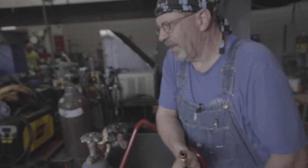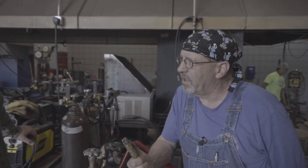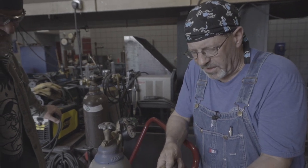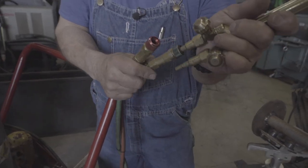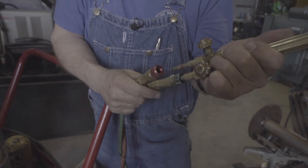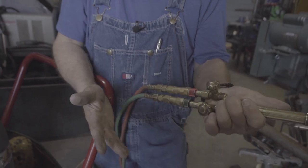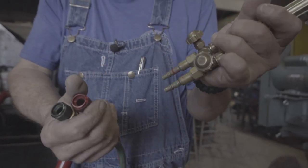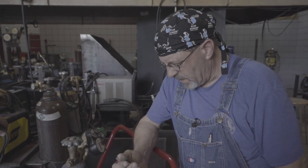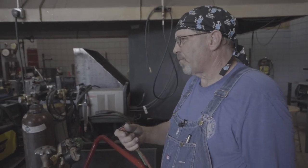I use these quick disconnects because I can take everything apart and lock these up — it might keep the weekend warriors out of here. But this is a quick disconnect system. I cannot put the oxygen onto the acetylene — it just won't work, you can't do it. I push these on and they're on, they don't come off. But when I get done of an afternoon, I can push forward and pull this back, take it apart, go places with it, roll these up. It keeps my rig cleaner and neater. These are special connectors made for oxygen — not just regular air compressor quick connects.